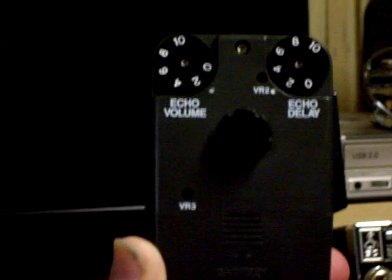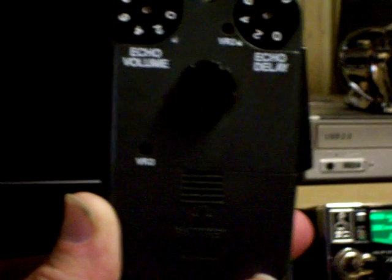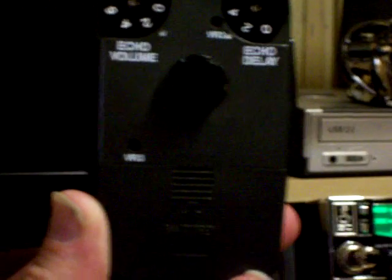What I've got it set at: the echo volume and echo delay are right around 2 — the echo delay is just above 2 and the echo volume is just below 2. The way I have this set up, I'm using the talkback on the radio and I've got some good adjustability with a couple of Sky Thumper micro speakers.